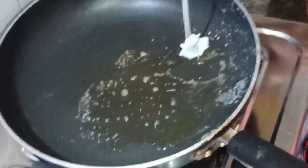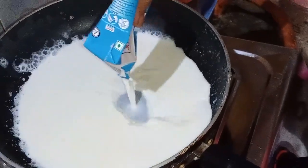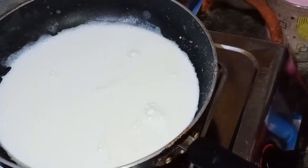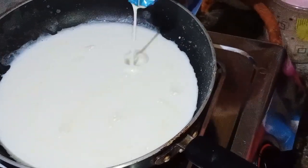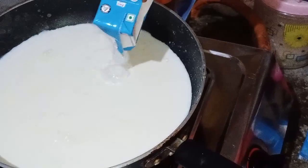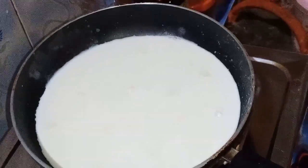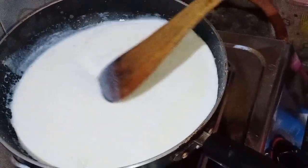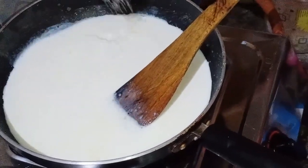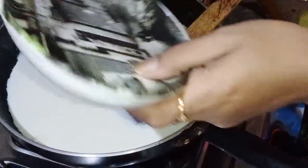I will add 100 grams of butter in the pan, then I will add 200 grams of butter in the pan and some milk as well.